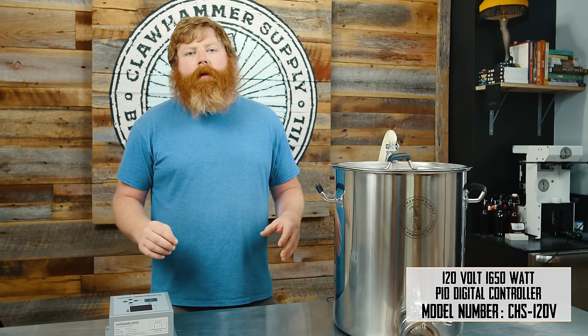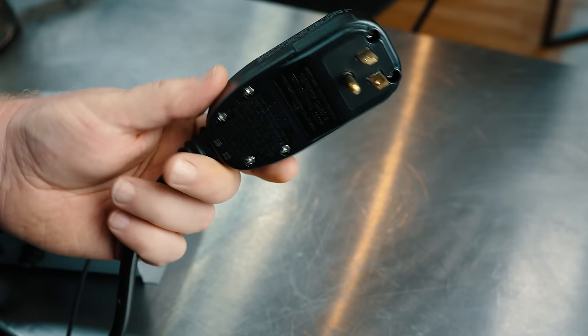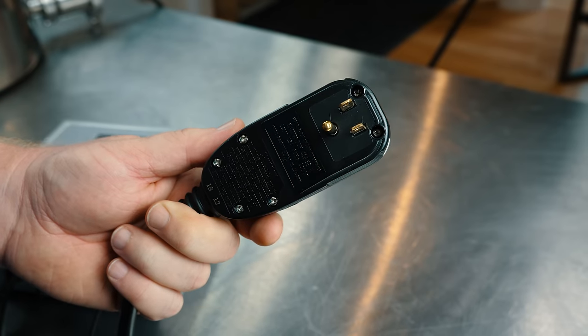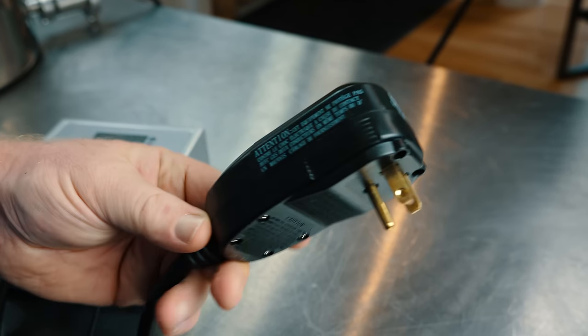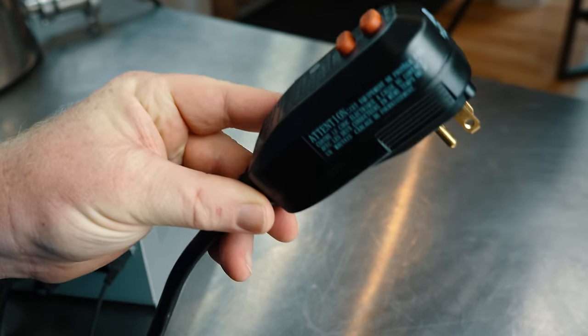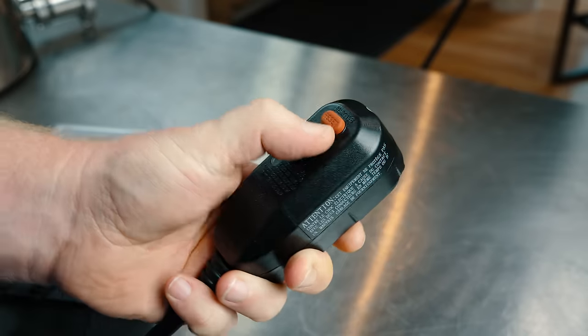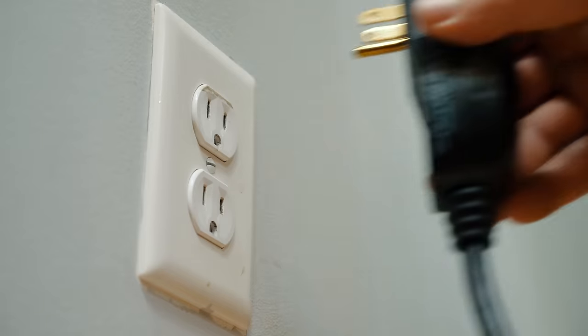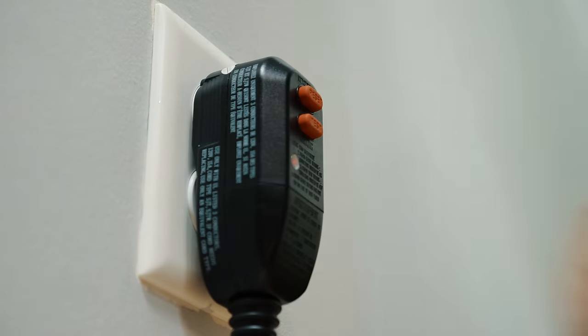We'll have the full manual on our website if you want to dig into it a little bit deeper, but this overview should go over the basic features you'll need. We have a built-in GFCI plug on the controller, just to make sure everybody's safe — we're always brewing and distilling our own liquid. You have your test button, your reset button, your standard GFCI plug. It just plugs directly into your standard outlet.